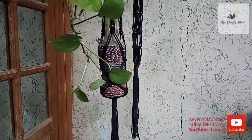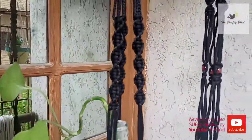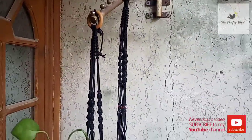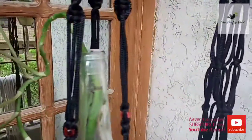So we just completed our project today. I hope you love this very simple yet very beautiful macrame bottle hanger. Please like, share, and subscribe to my channel. Until the next video, please take care of yourself. Khuda hafiz, bye!